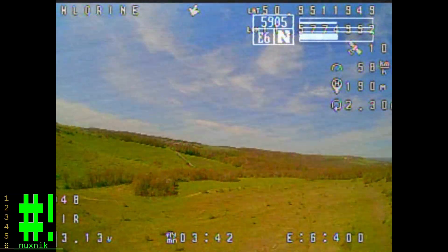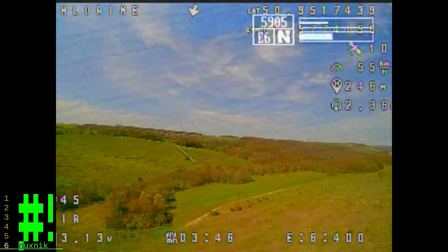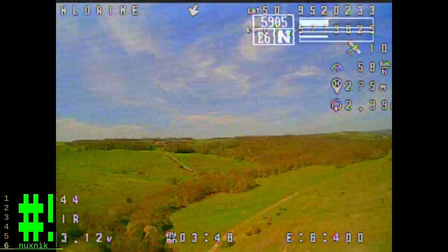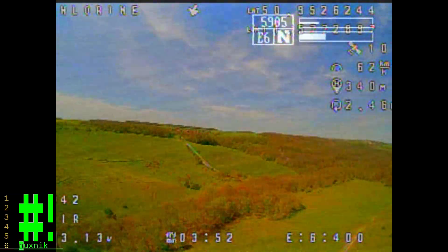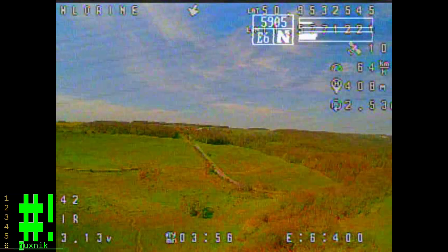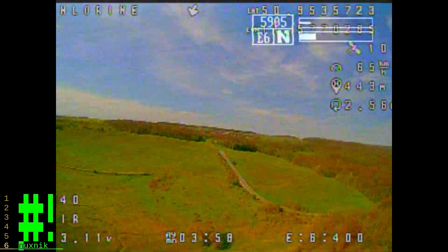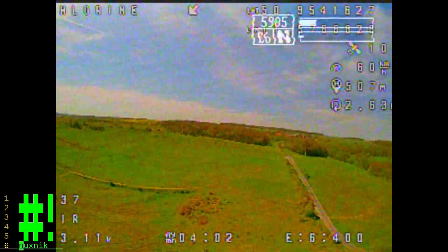Coming up, you'll see my problems with my crossfire transmitter-receiver combo. I lose signal for about a second — you'll see 'RX lost' pop up and the drone just falls from the sky. However, the connection picked back up and I was able to get it back.